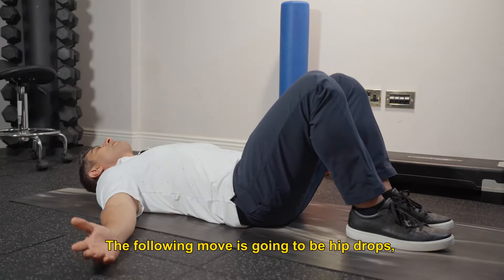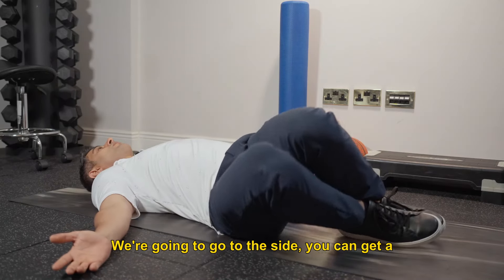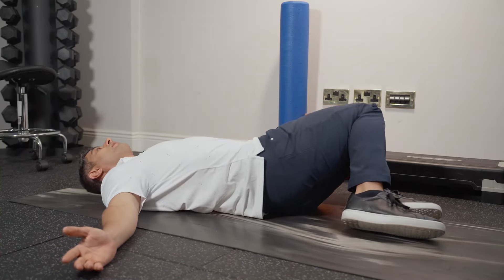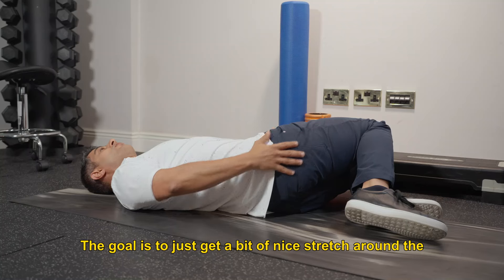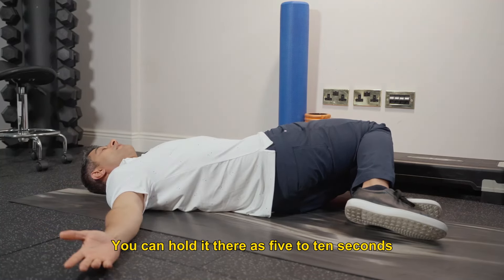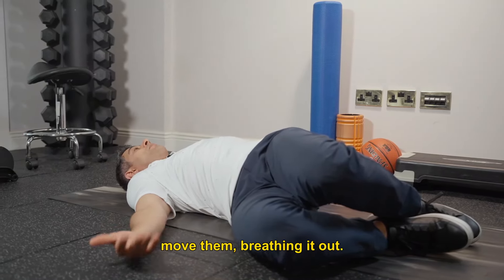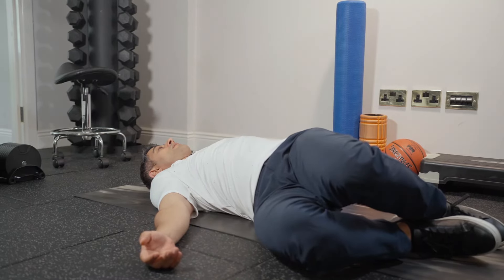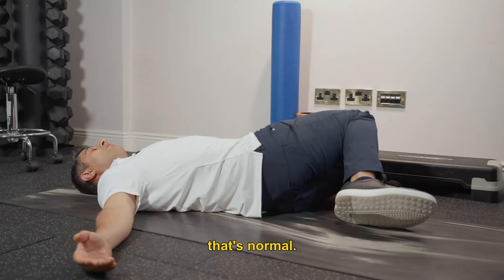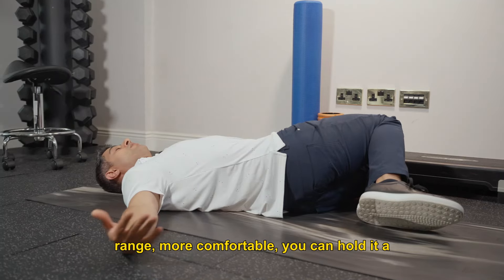The following move is going to be hip drops. Keep the feet together, keep the knees bent. You're going to go to the side — you can even get a crack in the lower back. The goal is to get a nice stretch around the hip and lower back. You can hold it for 5 to 10 seconds, but the goal is more to get that mobility, which means you want to keep moving them. Breathe in and out. One side might be a little tighter than the other — that's normal. Everything is relaxed. When you've got more range and feel more comfortable, you can hold it a little bit longer.